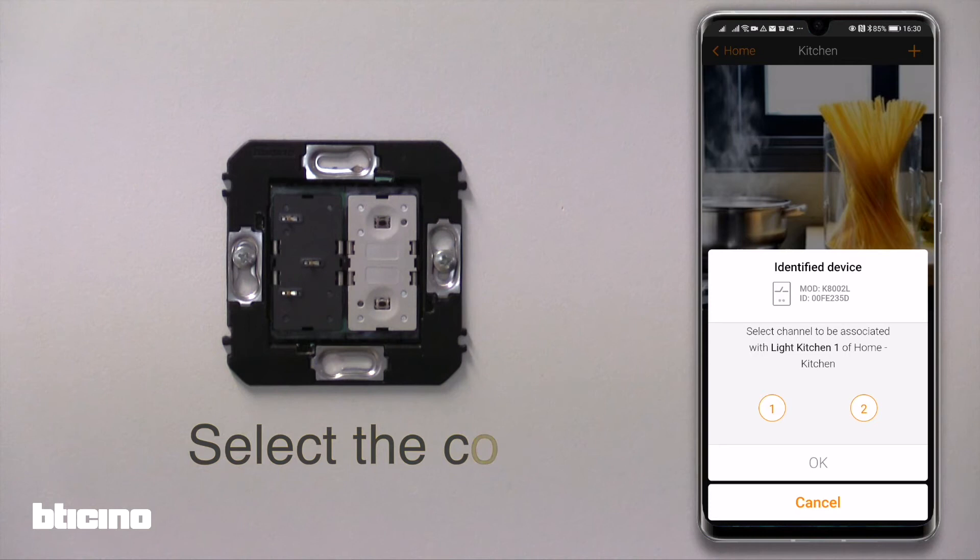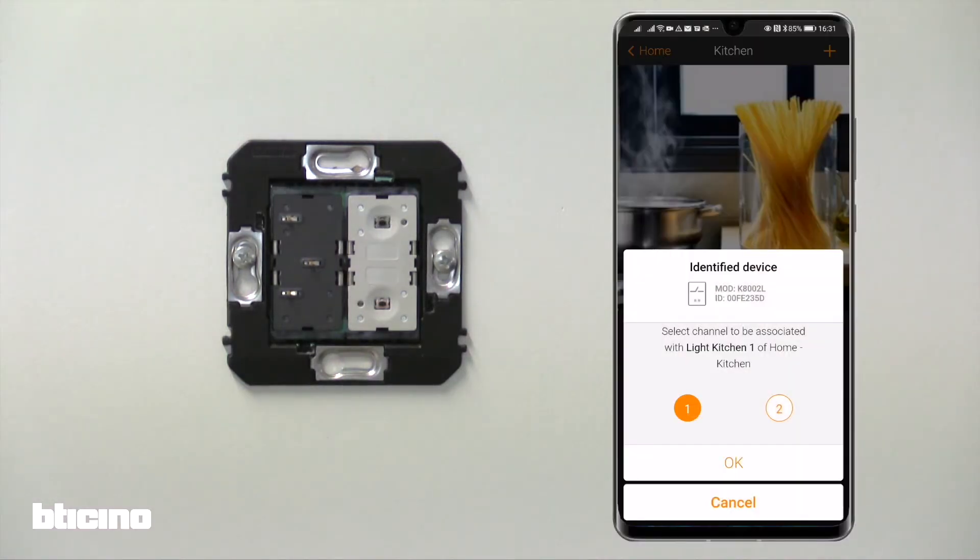Back to our configuration. The next step is to select the load we wish to assign to the kitchen light. Select load one on the app.